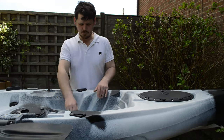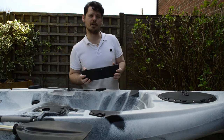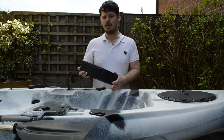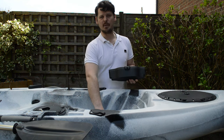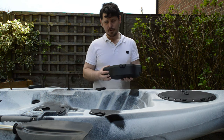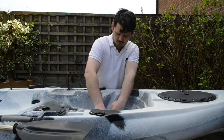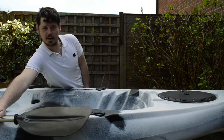Moving forwards, we've got the blanking plate which goes in the void where your pedal drive will go. This is for when the kayak is in transport or if you don't want to use the pedal drive — you can pop this in and then switch over to using your paddle.